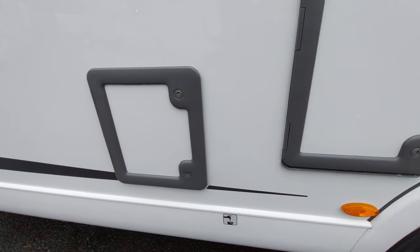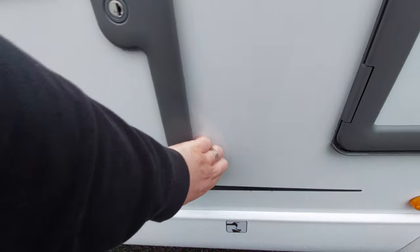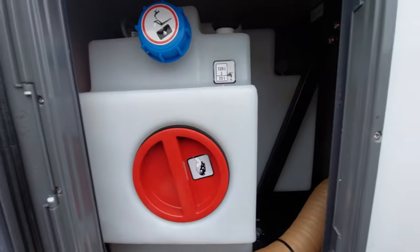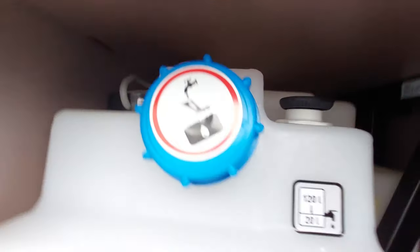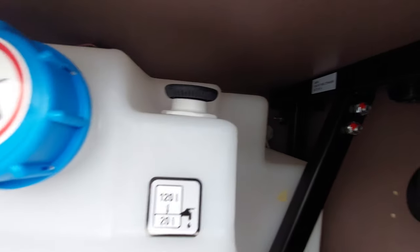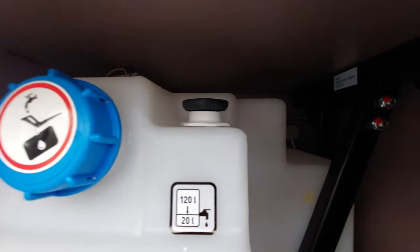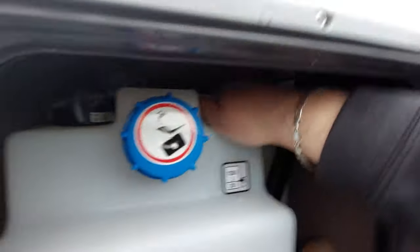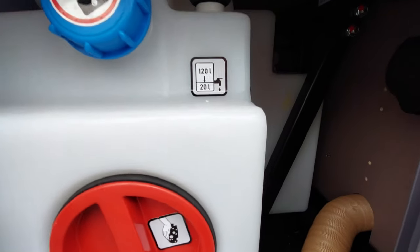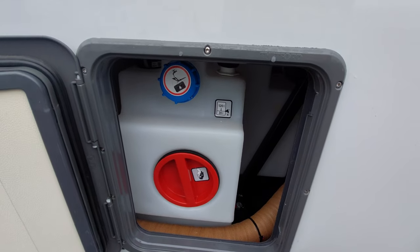In the next locker, again using the same key — pop it in, turn it, press the button — this is where you'll find your fresh water tank. Unscrew the filler cap; there's a little black cap that sits on there to allow you to put the hose pipe into the water. The little black valve at the side is your drain for the fresh water. It shows 20 litres and 120 litres markings. To empty it, turn that little wheel anti-clockwise. To fill it, turn clockwise to the first click — that takes you to 20 litres — then when finger tight, it will stop water from getting out. If you forget, water will simply come out underneath the vehicle.